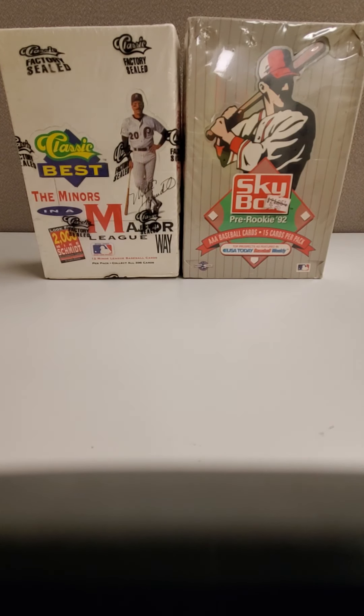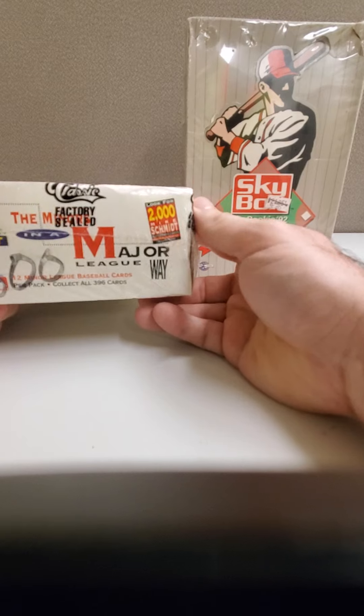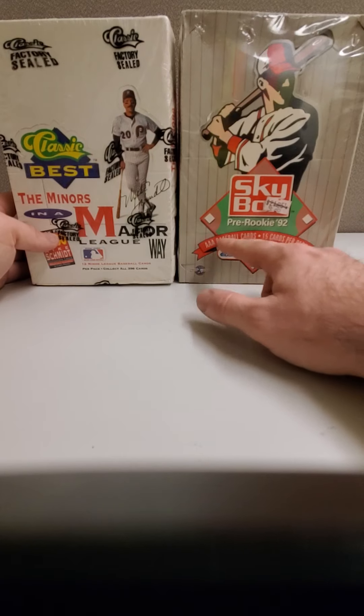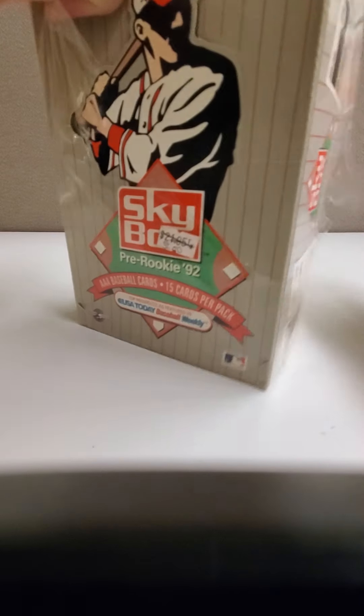Hi everybody, we're live here. I'm at work again, last day at work. I've got two boxes here that I'm going to open. I'm probably going to make two separate videos because they're probably going to be too long. I was trying to go live but I don't meet the requirements just yet. So here we go — we got the Classic Best, the one with the mic, I believe it's 92, and it has Mike Smith and Rick autograph cards in it. Then we got the SkyBox Pre-Rookie 92 — this was Triple-A baseball cards. I did the Single-A or Double-A yesterday, so now I'm going to do the Triple-A. I did get the base set out of one box and I have another box, so hopefully we get a base set out of this one too.